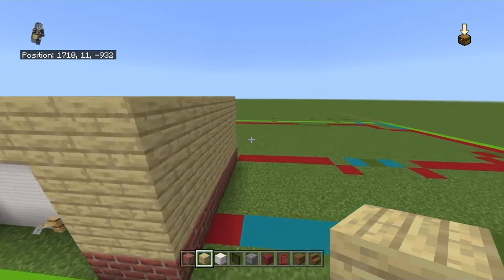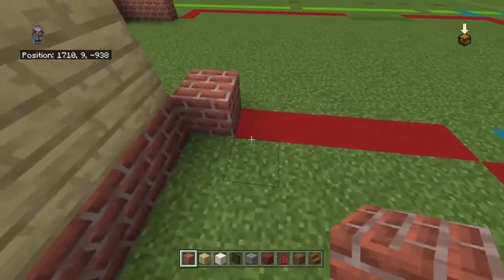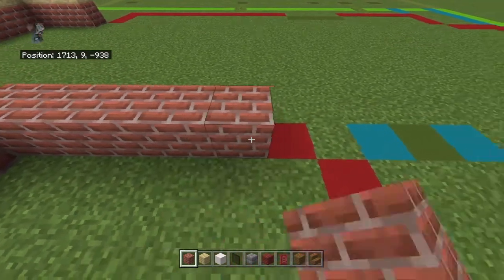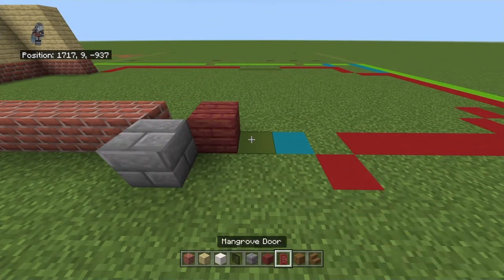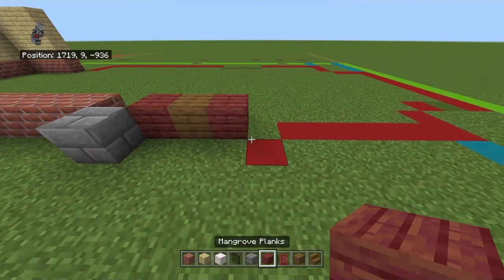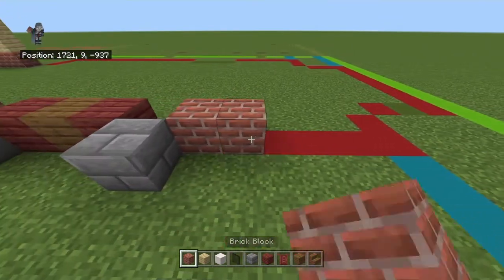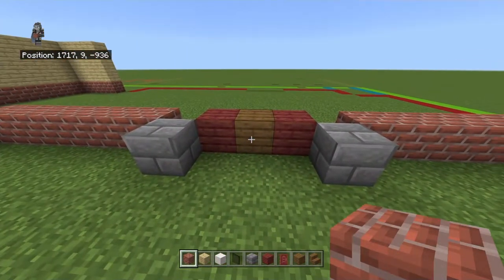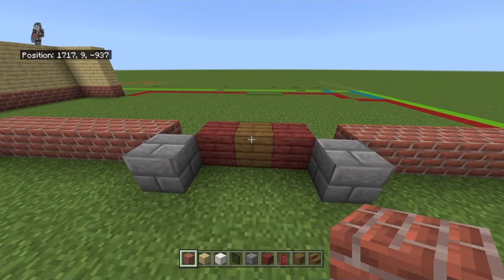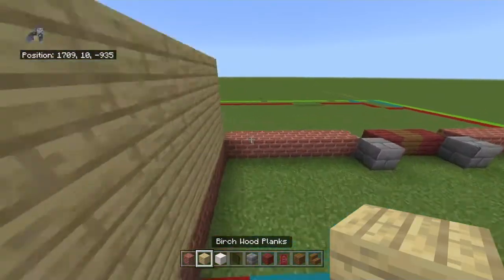Starting with the wall: from this back right brick block, go back diagonally to the right with a brick block, bring it right by five. Go four diagonally to the right with a stone brick, back diagonally with a mangrove plank, right with a spruce wood plank, then a mangrove plank, four diagonally to the right with a stone brick, back diagonally with a brick block, then right by five. Bring each brick block up with a birch wood plank.